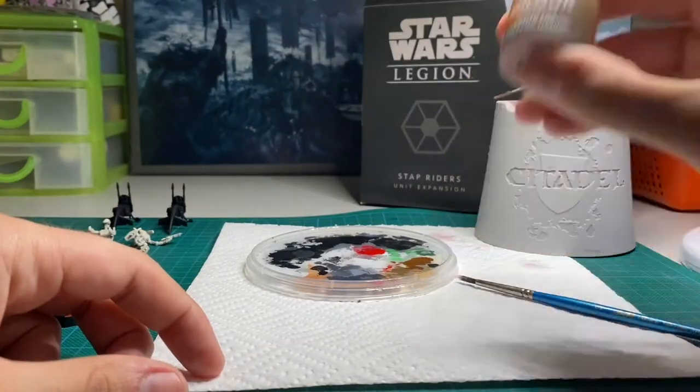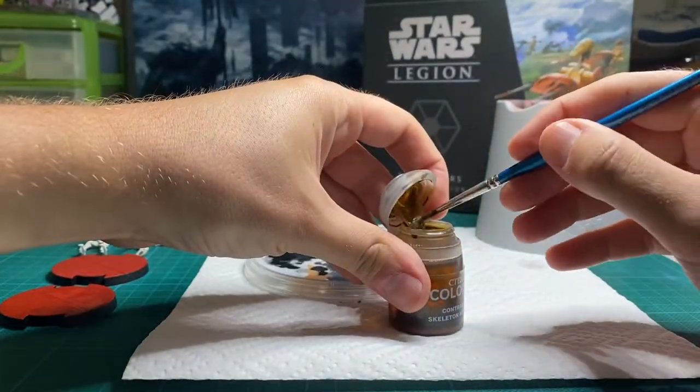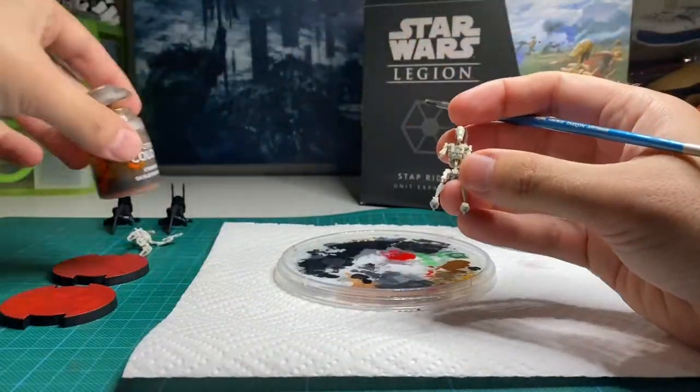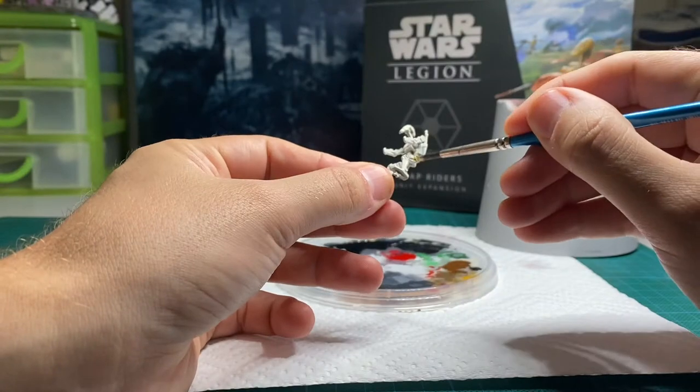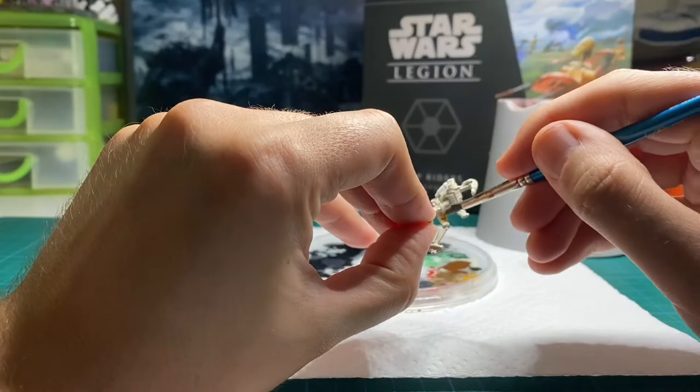I keep my droid super simple with a little bit of Contrast Skeleton Horde over Wraithbone. Just make sure the contrast doesn't pool on any of the flat surfaces. If you go too dark and want to edge highlight it later, a little bit of Wraithbone dry brushed on pointing down works well.